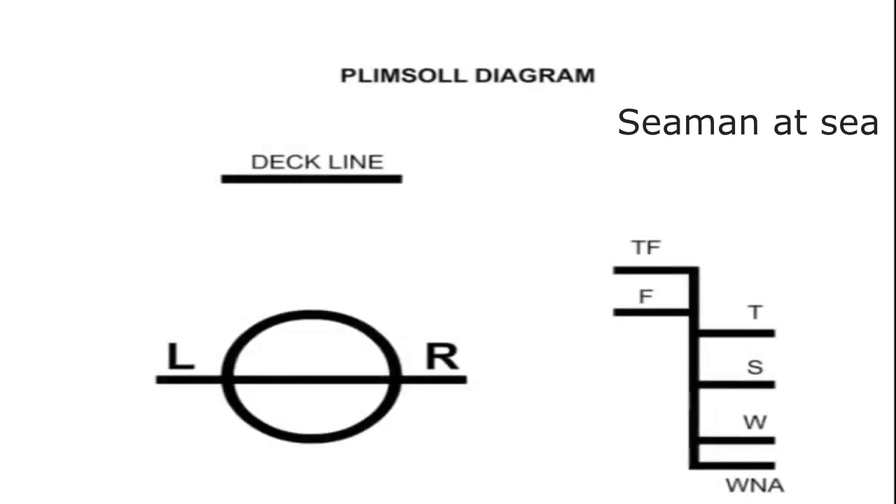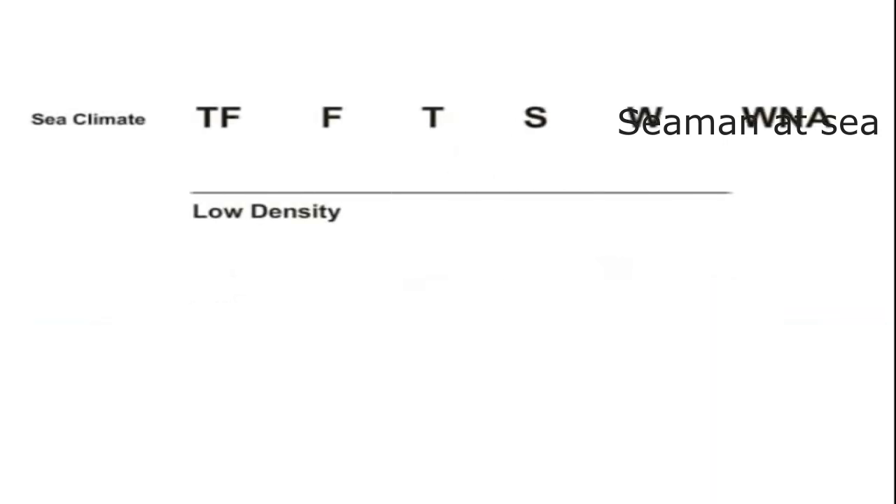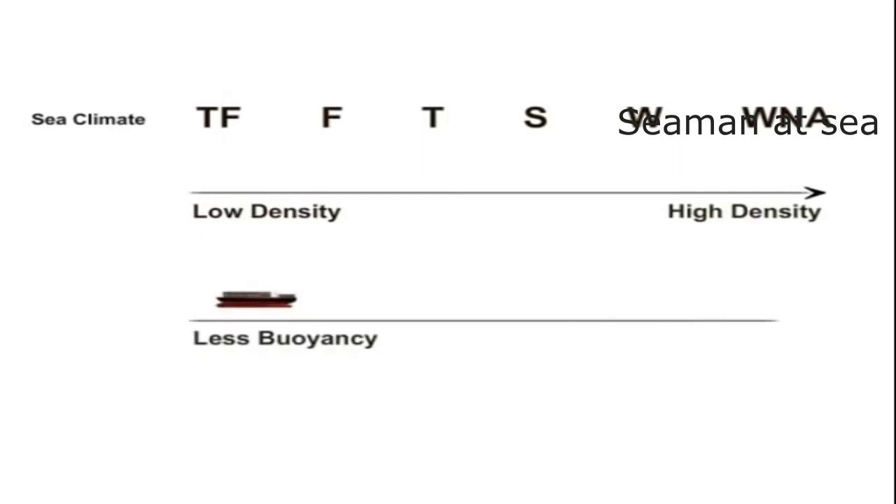There are many load line marks for different densities of water or different sea climates. It is important to know that the higher the density of water, the stronger is the upward buoyant force. The order from less dense water to high dense water is as shown. This means one can load more cargo in denser water.